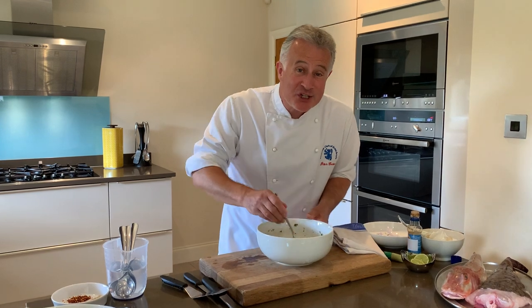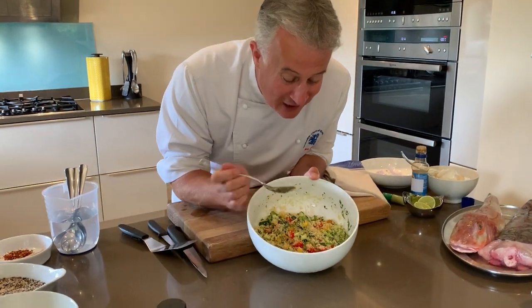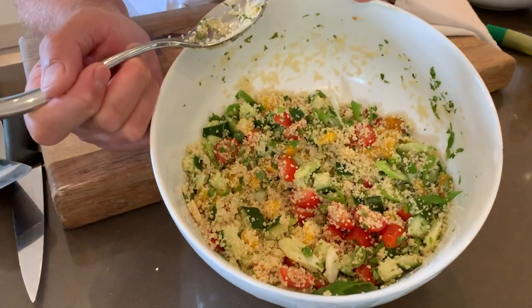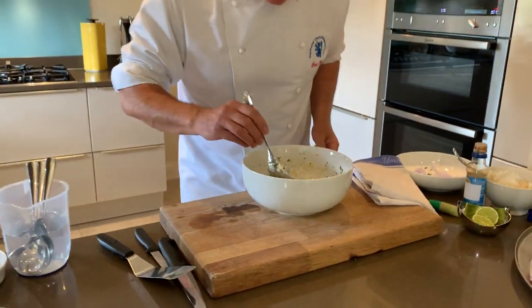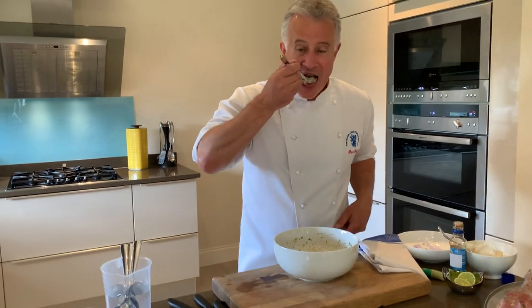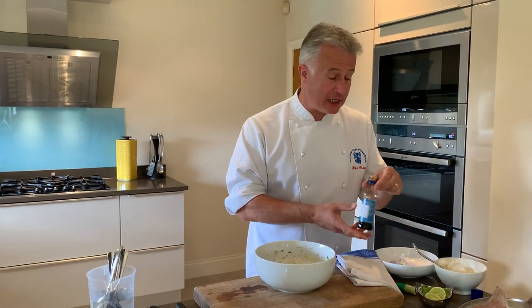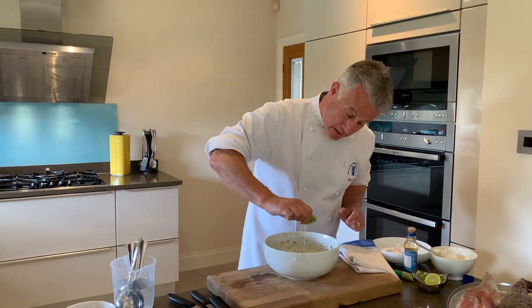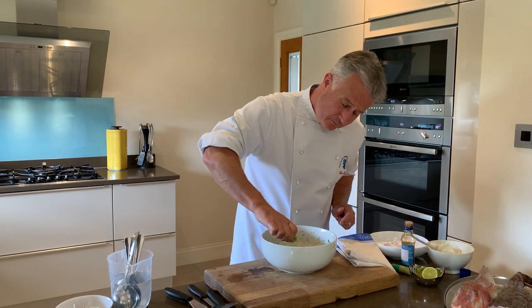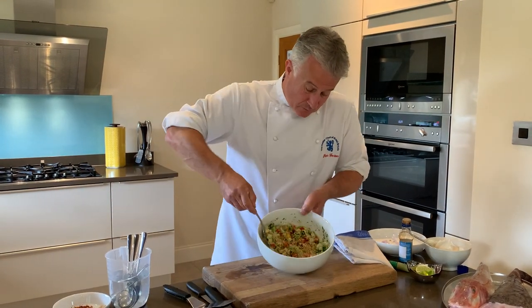Now this is when you need to check your food. Look at all those lovely colours — it will work really well with that delicate lemon sole. A little taste. Delicious. Now to that I'm going to add a little bit of soy — just a touch — and a squeeze of lime juice over the top. Half a lime is enough. Mix well, then leave that to the side.